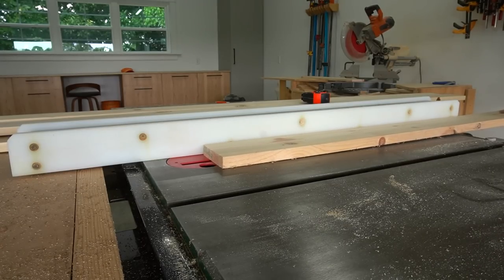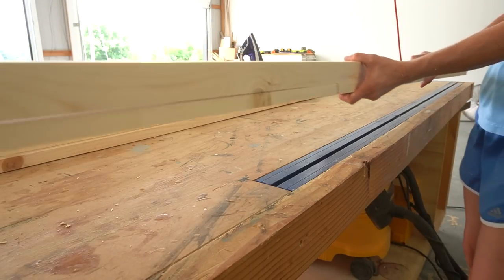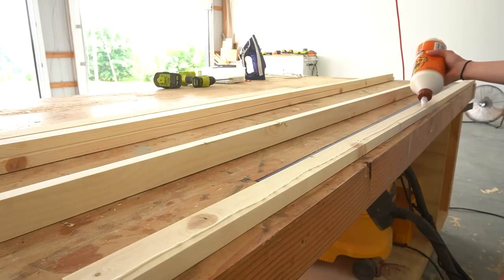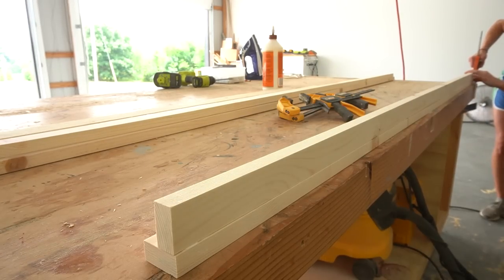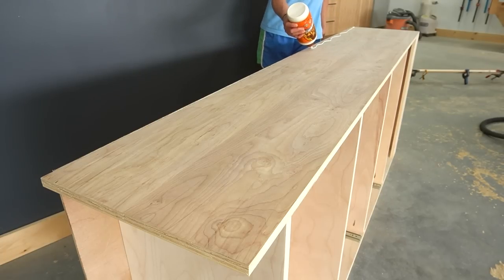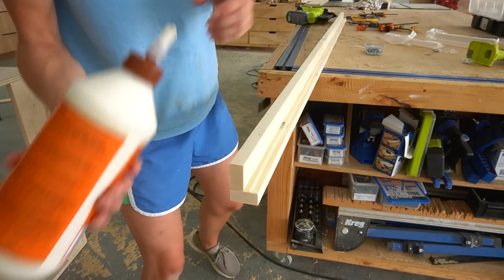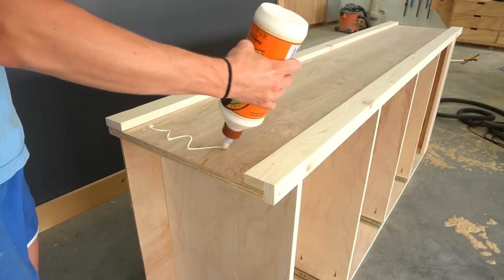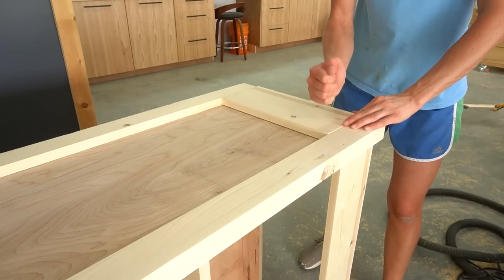Now it was time to install the trim. I already had 1x6s in the shop so I ripped these down for my trim, but you could also use pre-cut 1x2s and 1x3s. For the front of the shelf I glued up two 1x2s to wrap around each corner - you don't have to glue these together first, you could just glue and nail them directly to the shelf instead. Once the glue in these corners was dry, I glued and nailed a 1x3 along the back edge of the shelf, then glued and nailed the corner piece in place. The inside edge of the shelf should be flush all the way down so as not to interfere with the drawer slides. Finally I cut a couple of 1x6s to go at the top and bottom, and did this for both sides.